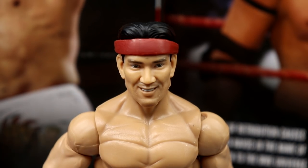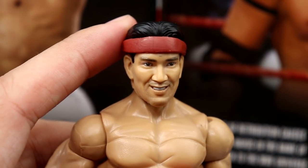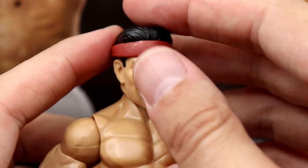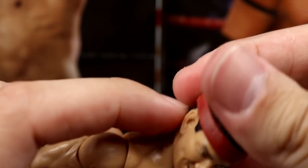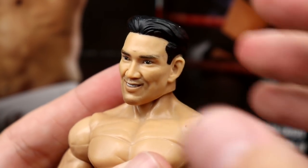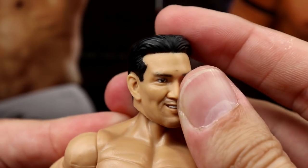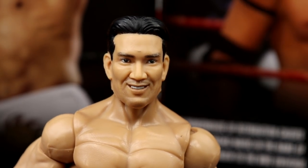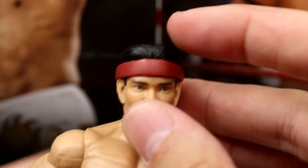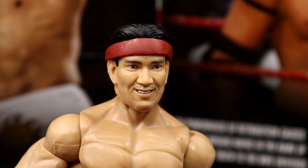Starting off at the top with the Ricky the Dragon Steamboat head - this head sculpt is actually not the best, okay. I'm not a big fan of this head sculpt. I don't think it's terrible, but I think it makes him look a lot older than he was at that time - I don't think it really fits the time frame. The headband is actually removable if you just pull it off from the back, which is pretty cool. You can put him in a suit or change the gear out a little bit. You got the black hair, nice sculpt going on with it. I like the sculpt, I just don't prefer it over others. The headband is in red and you can just plop that back on there. I think that's the first time we've seen that from a Ricky the Dragon Steamboat.